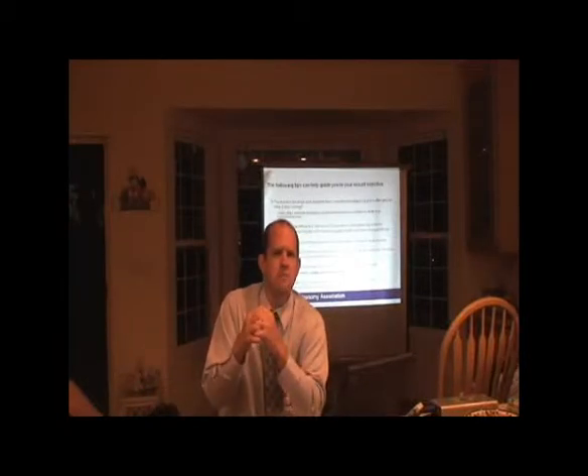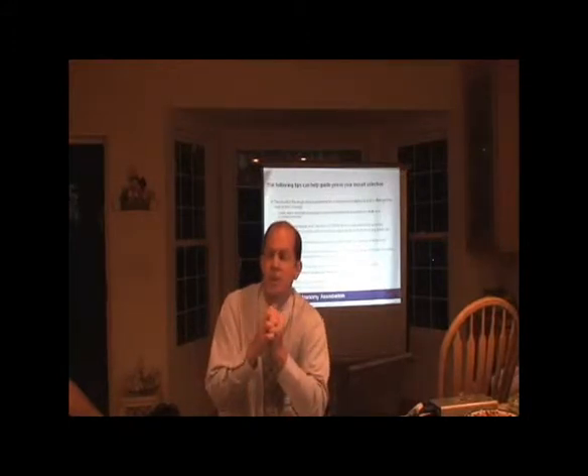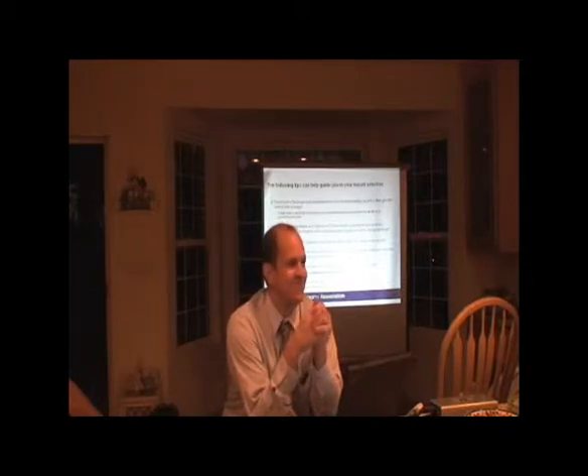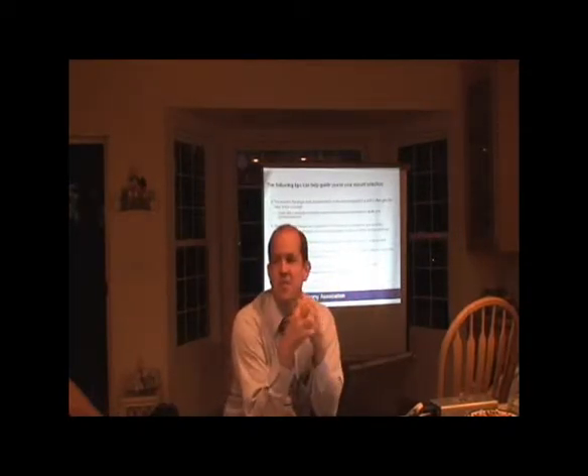Meade doesn't sell a system less than 1,000 millimeters in their SCT series on the fork mounts — I think they're all 1,800 and above. So right there, you've violated what I would say is one of my big tenets in astrophotography, which is going right to the long focal lengths. It's 2,000 millimeters, so even higher than that. It's pretty significant.